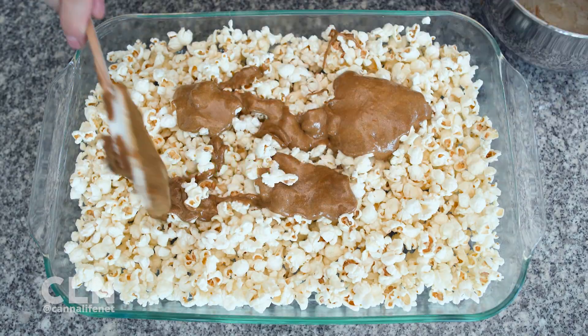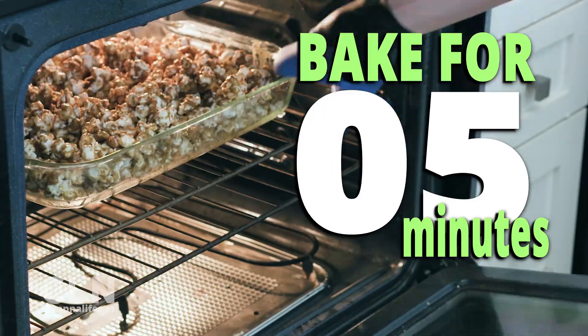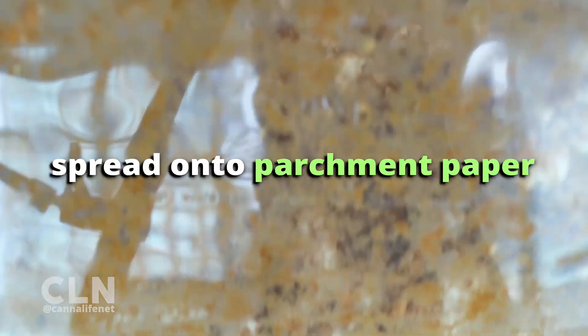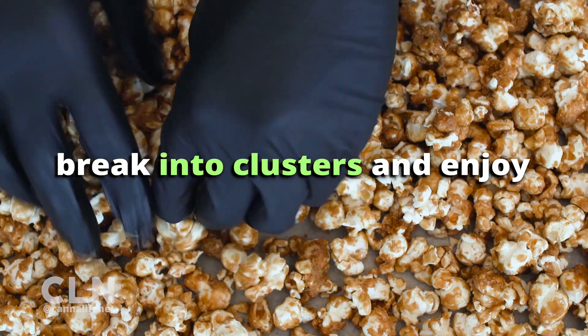Pour the sauce over the popcorn and stir gently to coat. Bake in the oven for 15 minutes, stir, and bake for another 5 more. Remove from the oven, spread onto a large piece of parchment paper, and cool completely. Then break into clusters and enjoy.